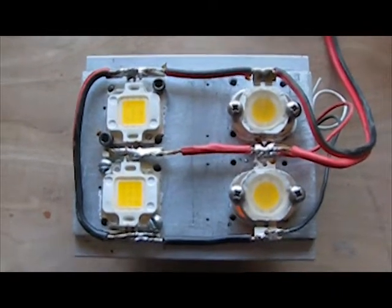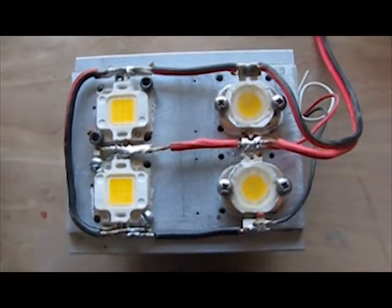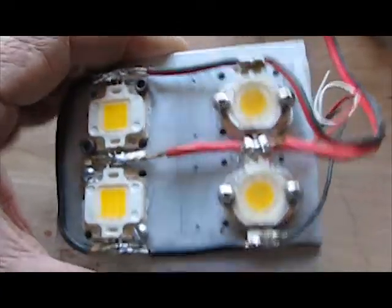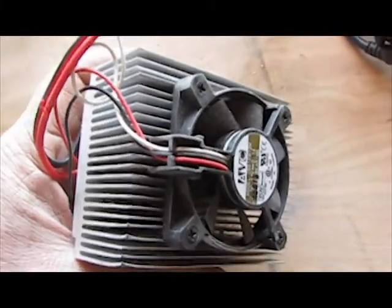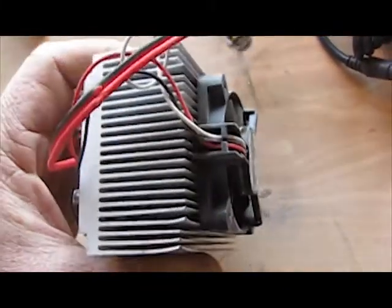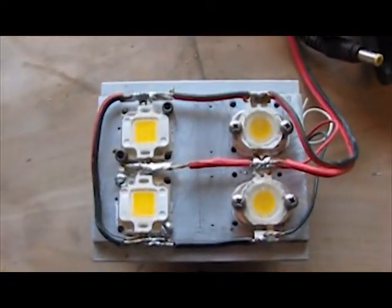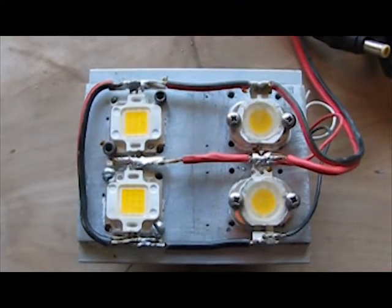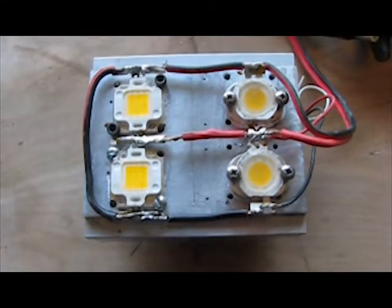Here I've got four 10-watt LEDs screwed down to a heat sink with heat sink compound, and I put this fan on it. I had the LEDs on without the fan and the heat sink got to over 300 degrees, which is about the maximum allowable for these LEDs. With the fan it's running at about 100 degrees.